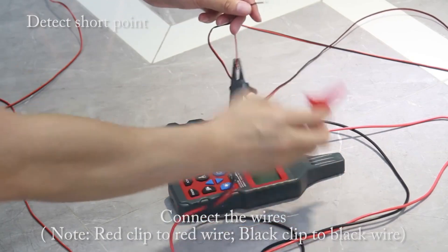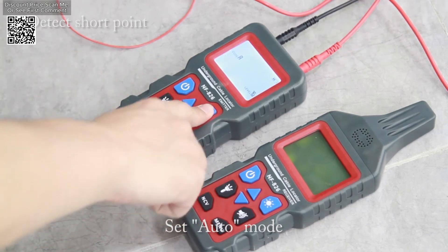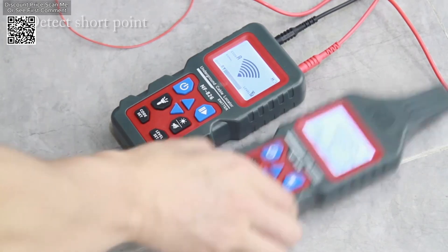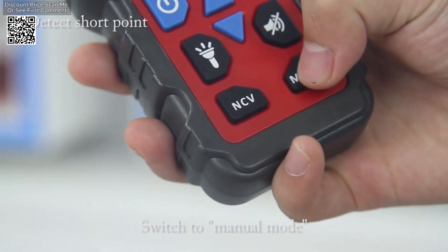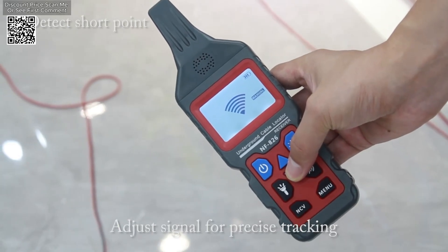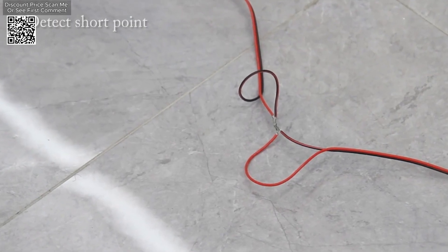The NOEFA NF-826 underground cable tester, available on AliExpress, is a sophisticated instrument designed to simplify the detection and troubleshooting of cables in pipelines. This tool is capable of identifying various elements buried in walls or the earth, including cables, electrical lines, water, and gas supply pipelines. It is an invaluable asset for professionals in construction, maintenance, and electrical work, offering precise detection to help efficiently address hidden systems.